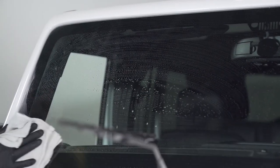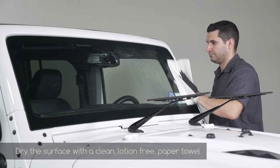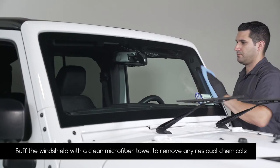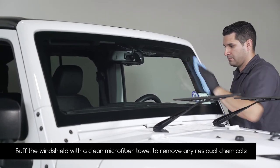Dry the surface with a clean lotion-free paper towel. Lastly, buff the windshield with a clean microfiber towel to remove any residual chemicals.